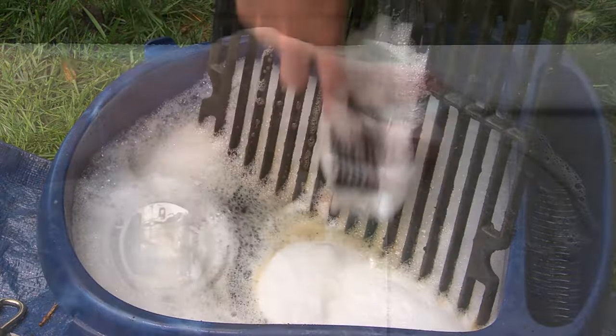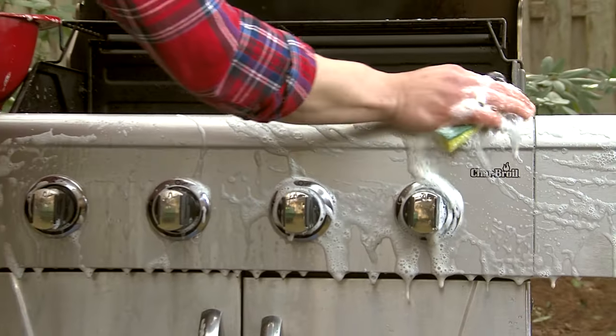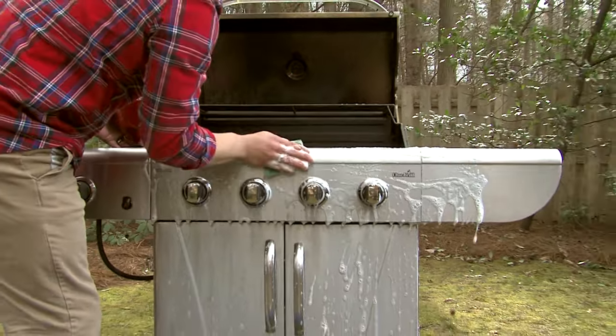The good news is that cleaning the grill exterior is easy. The best way to get it clean is with soap and warm water. Don't use a grill cleaner as it can damage the paint.